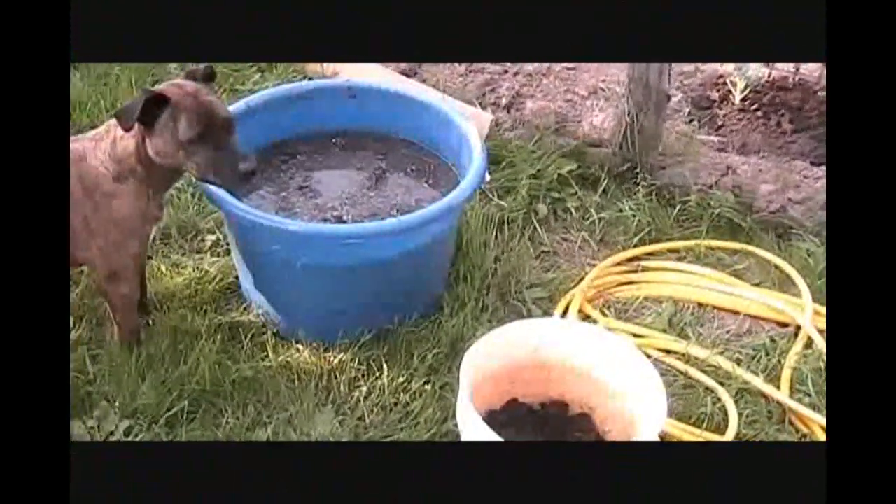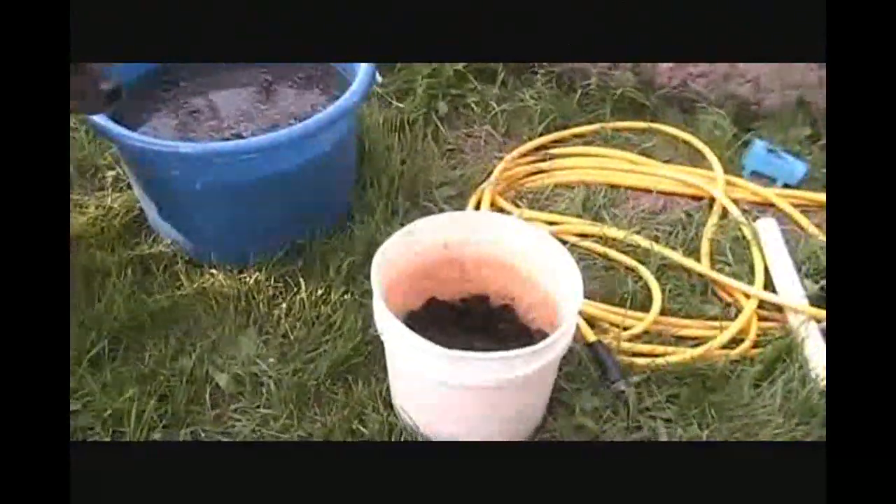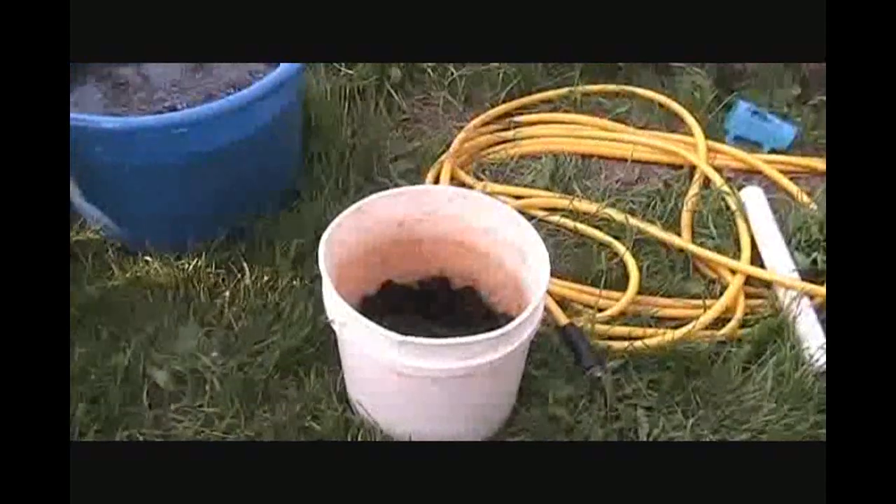I made a tea basically from some rotted, composted manure that I have. I can show you these nice chunks here — that'll be a good drink for your plants. Good stuff right there.